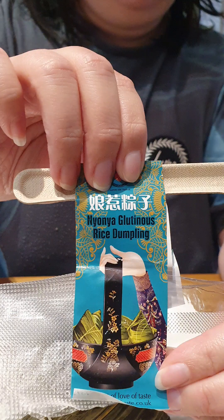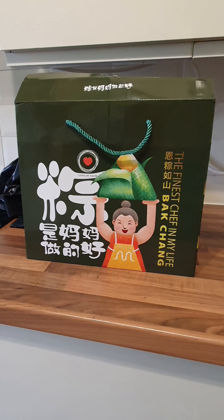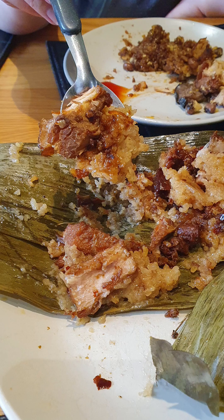Okay, this is good generally. So let's support local business, and I'm sure I'll order again — this is quite tasty. This is my honest opinion. Love of Taste bakjang. Bye, bye, bye!